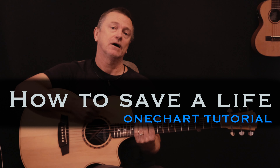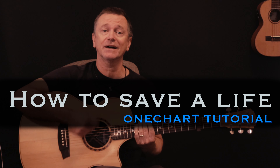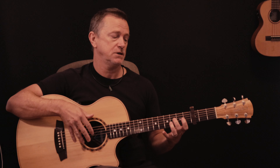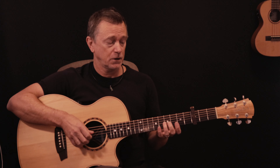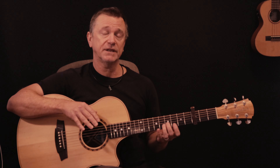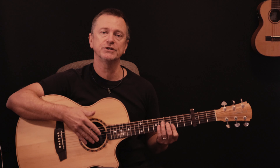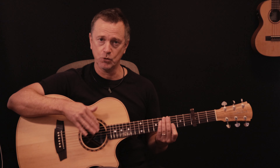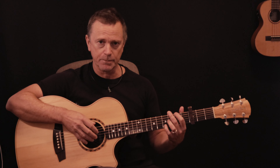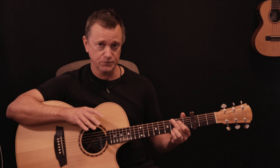Hi, welcome back to another One Chart Lesson. I'm Matt Toms. Today we are doing 'How to Save a Life' by The Fray. It's a really nice, easy, simple song. If you want to learn the exact piano melody or picking pattern on guitar, I've included that in a separate chart. But I've kept your original chart nice and simple without the actual picking pattern, so we're just going to strum through this song in the most basic sense. It's got a couple of interesting chords which you may or may not be familiar with, and I'm going to show you how to do all those as we go through.